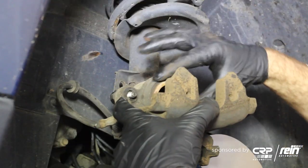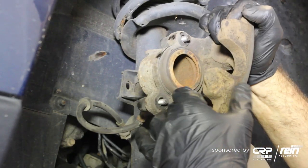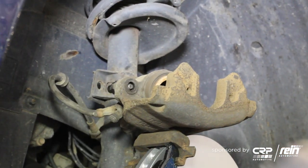At this time, you want to inspect the boot on the caliper for the piston. I don't see any rips or tears here. Now it's time to install our inner pad.